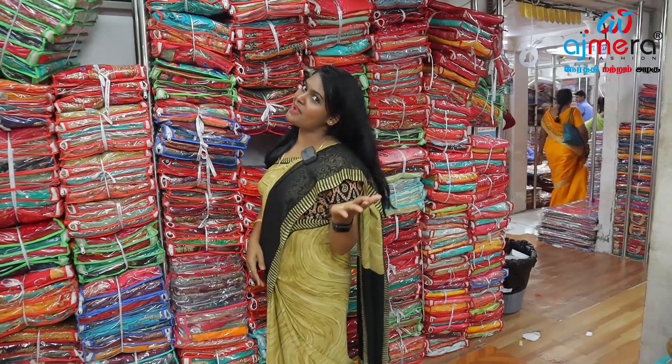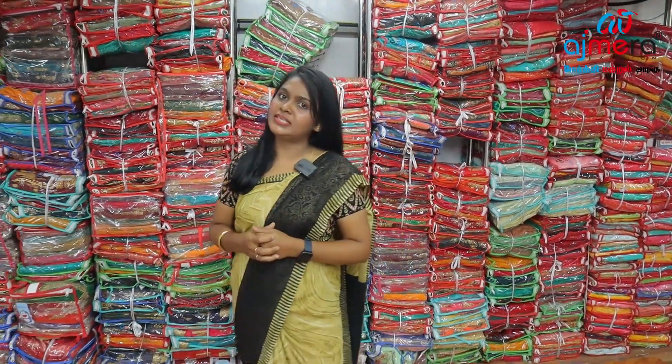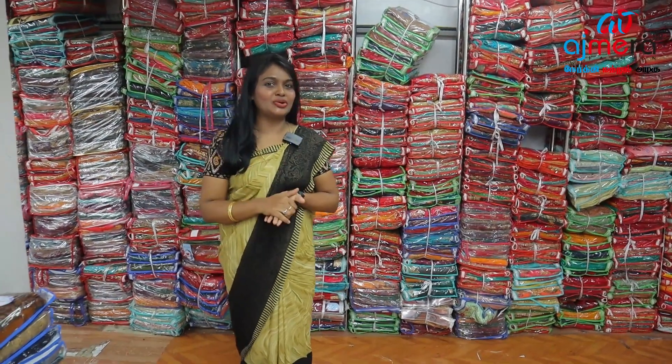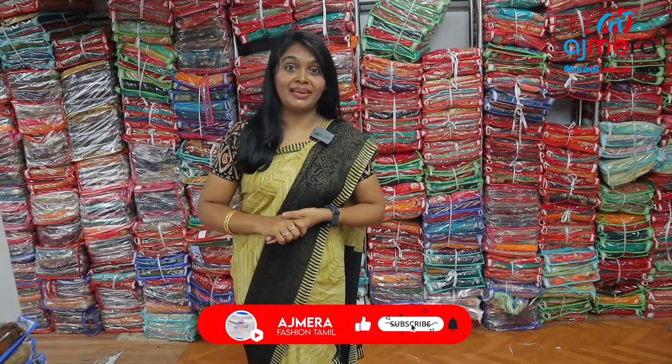Hi friends! Welcome back to Ajmera Fashions. Friends, there is a function — a party wear collection. This is a great trend, a great technology-wise. Youngsters, college girls, adults — all party wear sarees, work sarees, grand collections.